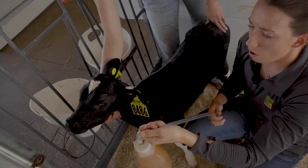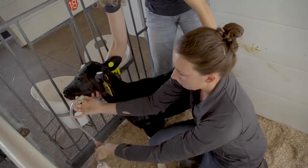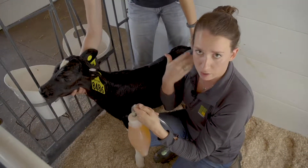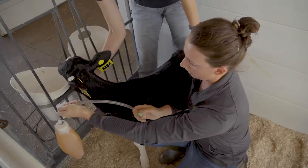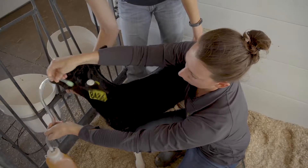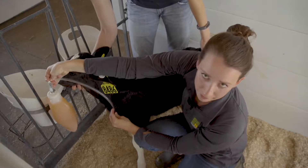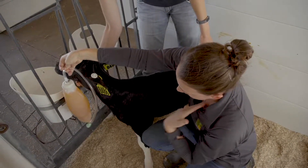When feeding with an esophageal tube, slowly push it in on the left side of the mouth. The esophagus of a calf is on the left side; their trachea is on the right side. We want to make sure this green ball of the tube stays on the left side. Once it's in the mouth, we follow it down and it will end up on the inside of the calf's throat on the left side of her esophagus.